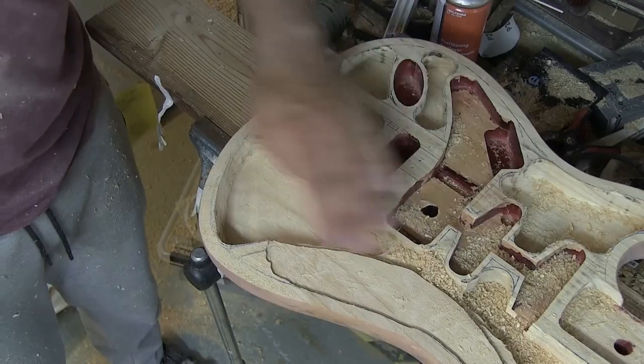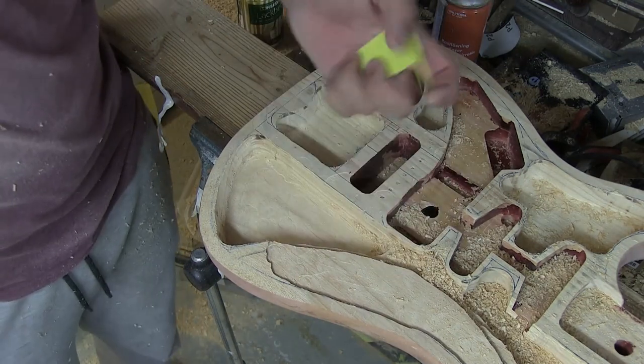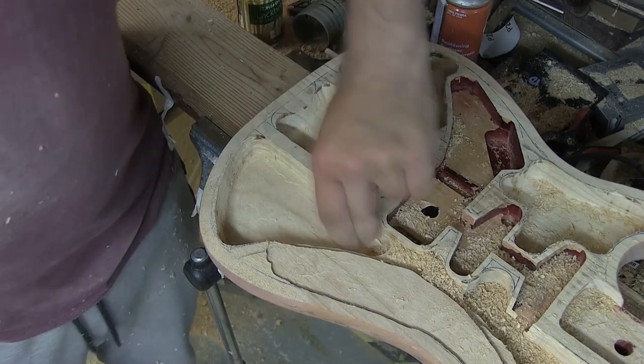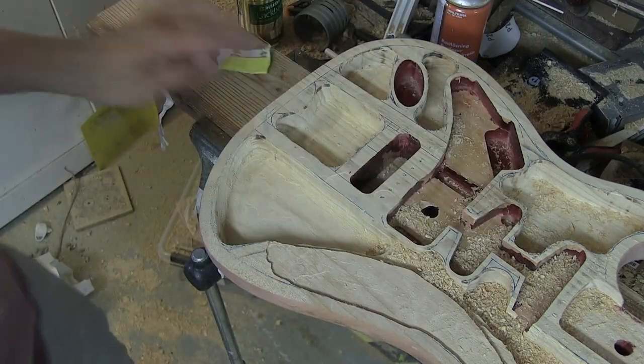The f-hole is going to be roughly around here, so you're not necessarily gonna see this area, but you kind of will if you look closely. So neatening up all of the cavity just in this area here is a good idea.